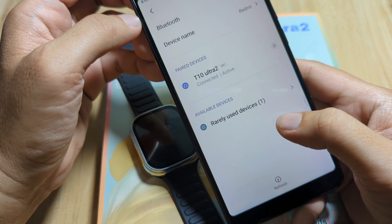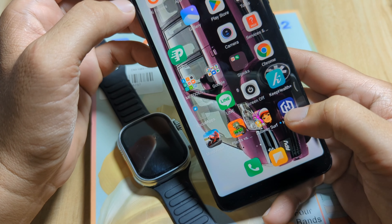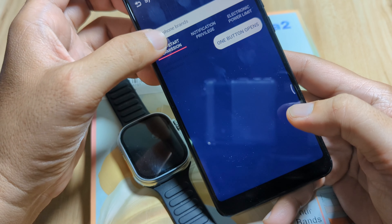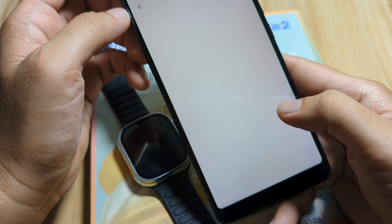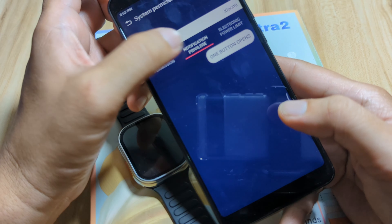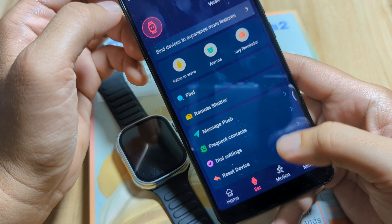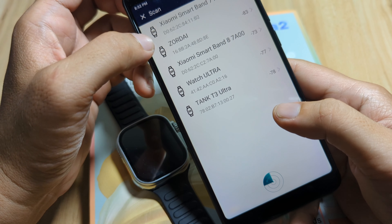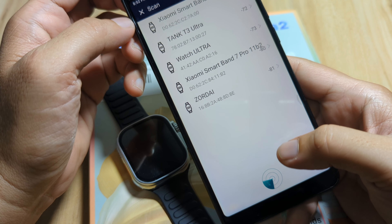We are disconnected again. The T10 Ultra 2 with HiWatch Pro is not stable, as you can see. Hopefully they will have a fix for this — I don't know if this is on my side only or if it's happening with my particular smartphone and smartwatch. Maybe yours is stable — just drop a comment below and share it with us.